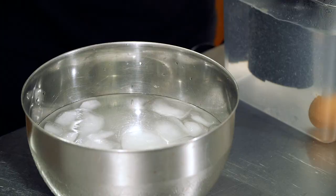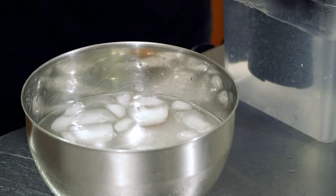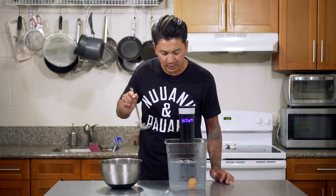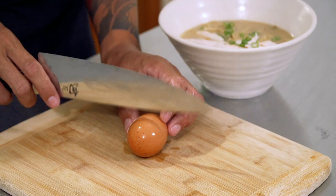So now that they're done — 13 minutes is up — I'm going to go ahead and drop them into this ice bath and that should immediately stop the cooking. I'm going to leave them in here for a couple minutes and while they cool off I'm just going to go ahead and clean up.